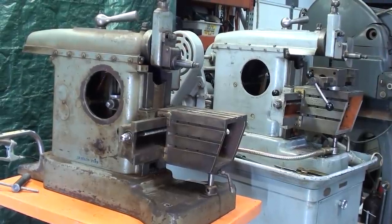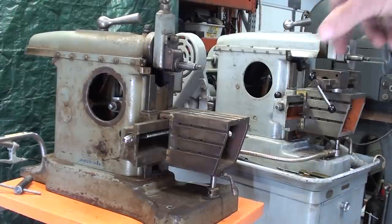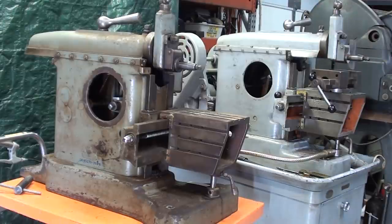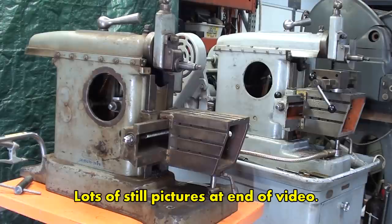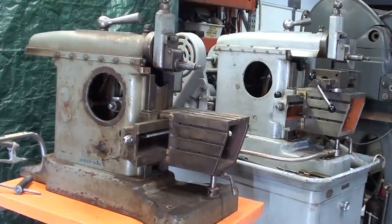That almost completes this video — you now know the differences between the two machines. That concludes the video, other than a little extra credit where I'll show you the parts list for the two different machines and just a couple of changes, one of which of course will be the oil pump. So let's take a look at the parts list, and then that will be the end of the video. Thanks for watching.